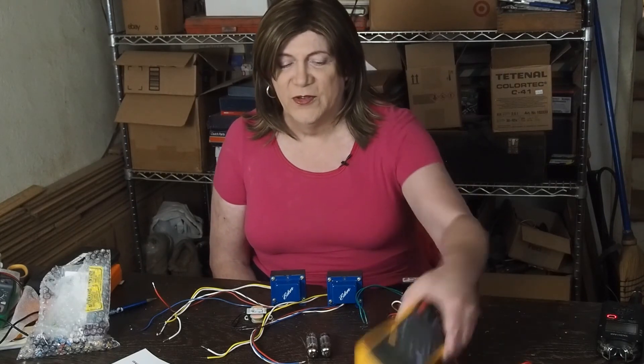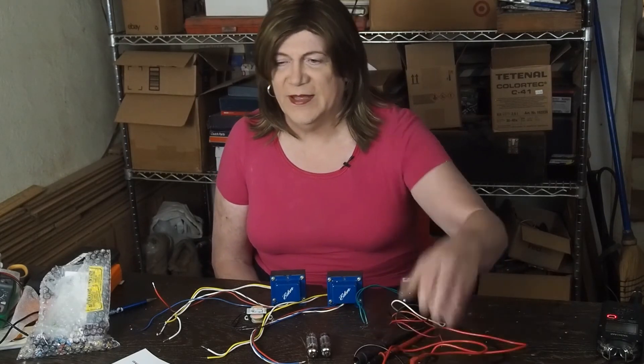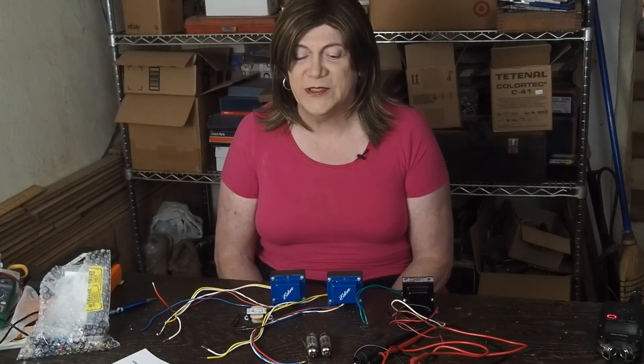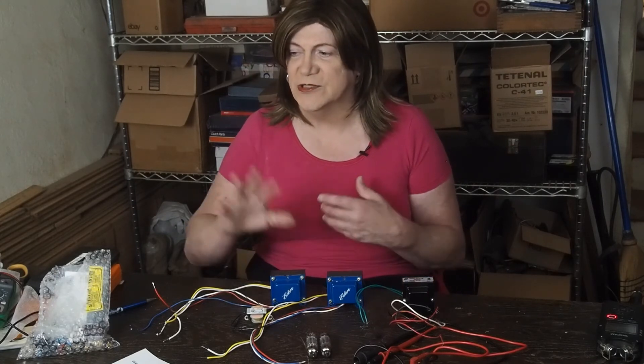I've got my Fluke meter, I've got an oscilloscope, and I've got a signal generator. I've got most of the test equipment that I feel I need to finish this project, as well as fabrication skills and some tools that I'll get into as we go through this project.